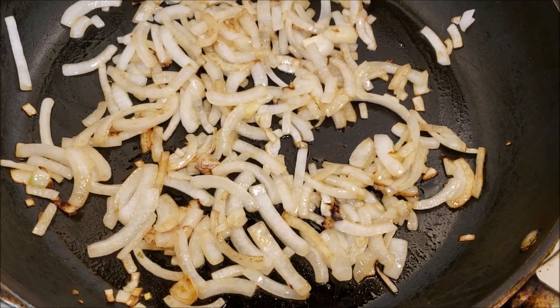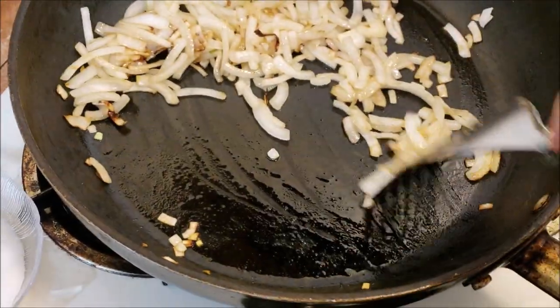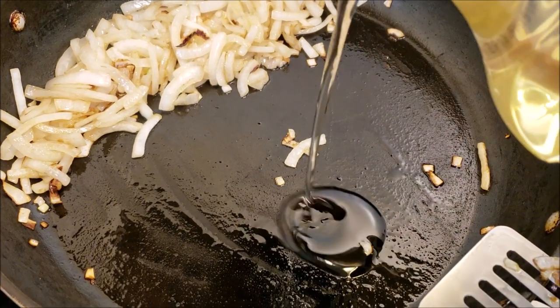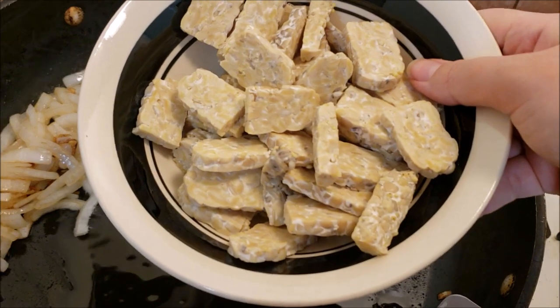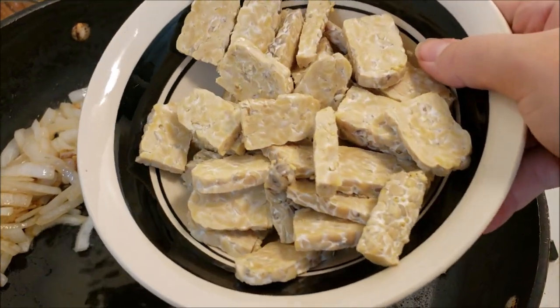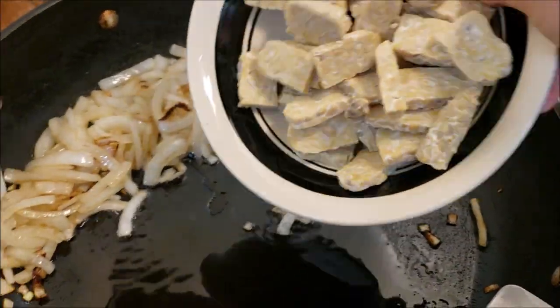The onions are done. I'm just going to put these to the side. I'm going to add a little bit more safflower oil here and just throw the tempeh in. Here we have organic tempeh that I've just cut — I've sliced them kind of thinly into these shapes here — and we're just going to throw this in.